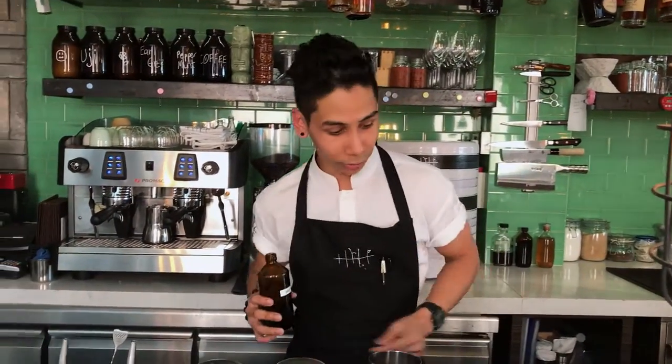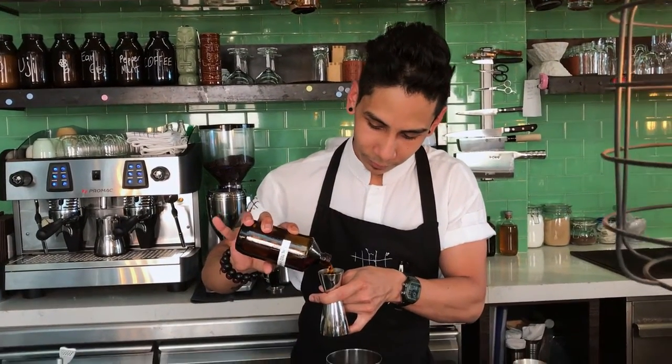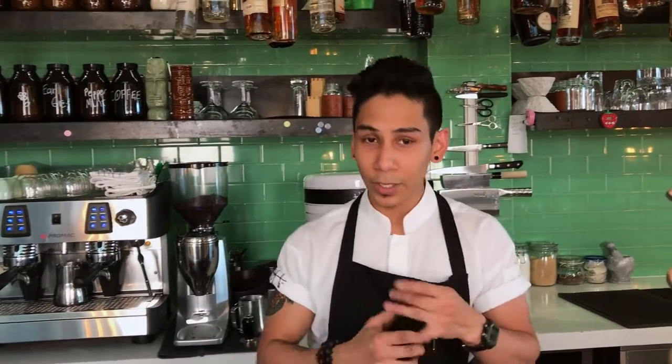I'll start off with a bit of homemade salted caramel, 25 ml. Essentially it's just sugar and water, but heat it up until it starts to caramelize, but not too dark.